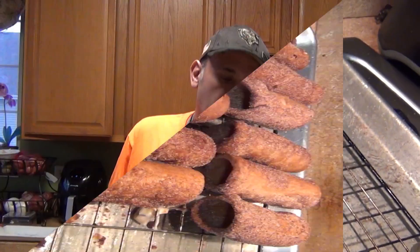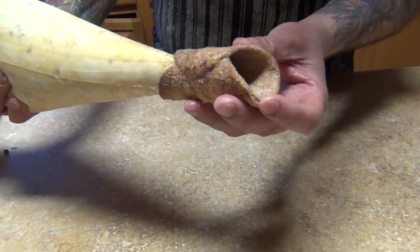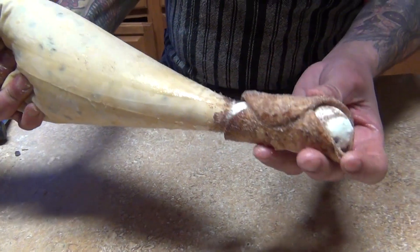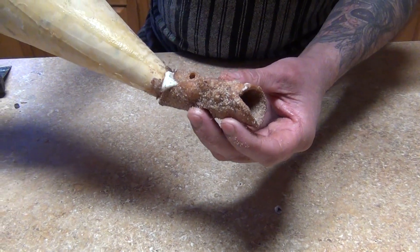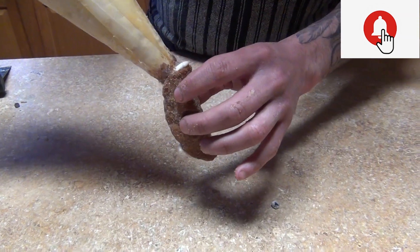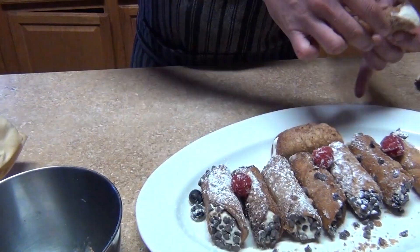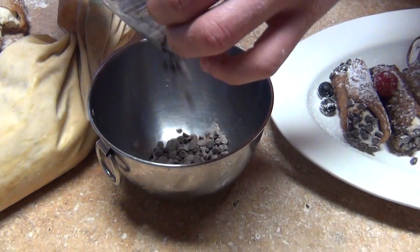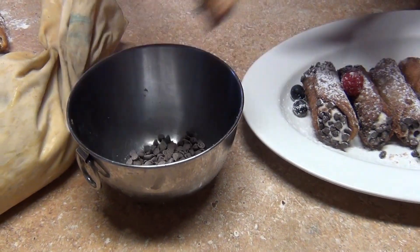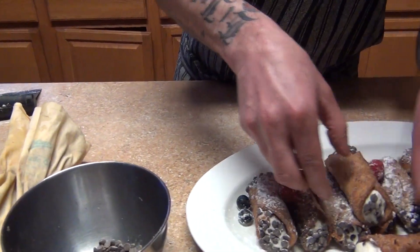After your cannolis are cooled down, we're gonna fill them — pipe in the cannoli filling just like that. Then to finish, you can use color candy sprinkles, mini chocolate chips, coconut, or whatever you want to put on the tips. That's up to you — or you can leave them plain.